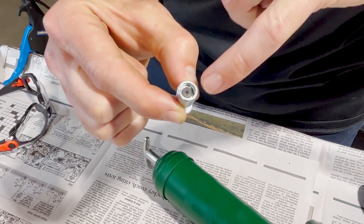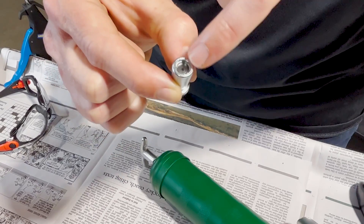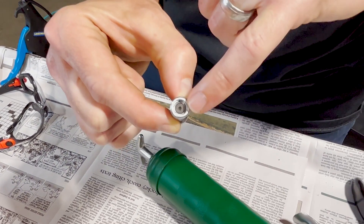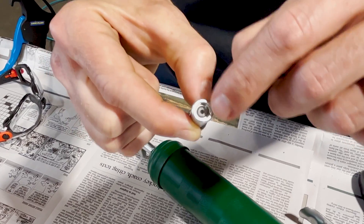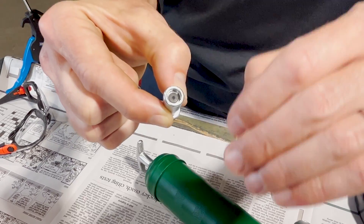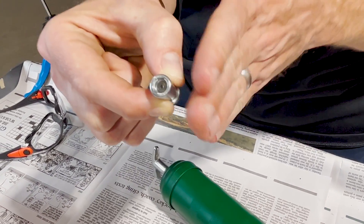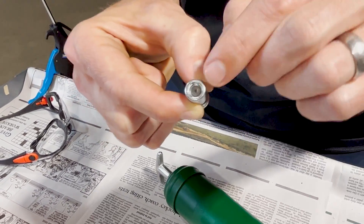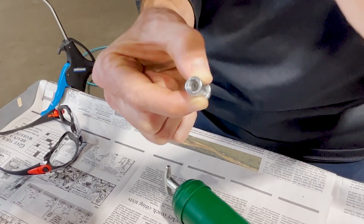If the coupler ever shows signs of leaking, what has happened is that either there is dirt and grime built up inside, in which case it needs to be cleaned, or the face of this rubber seal has become damaged. If there are nicks or grooves cut into that rubber, that gives the grease a way to escape out the side rather than going through the pinhole in the middle, into the ball bearing and into the grease fitting itself.